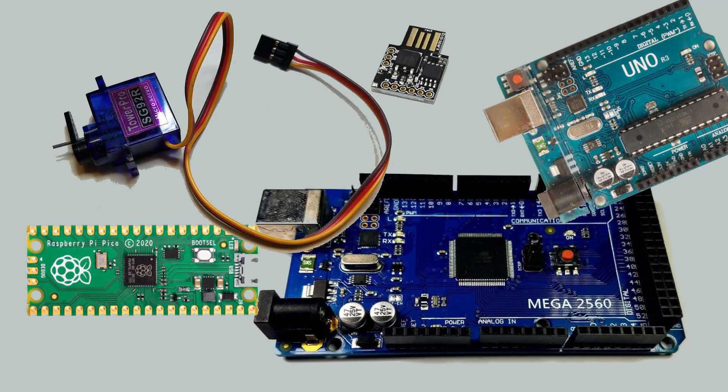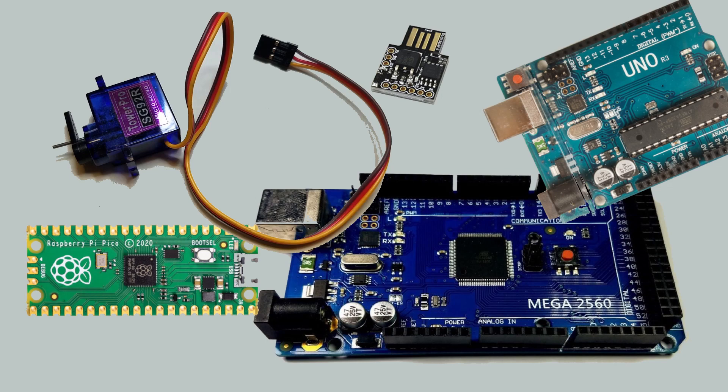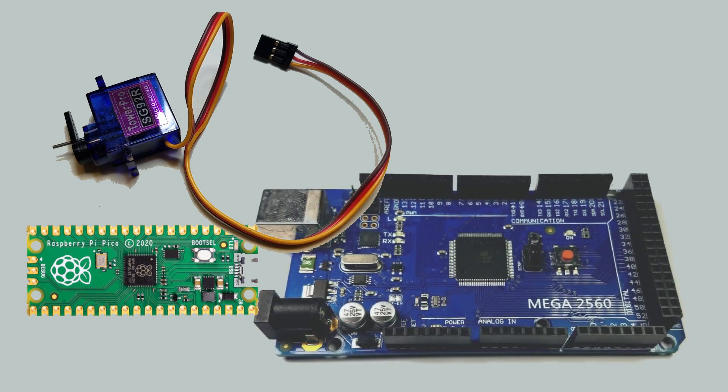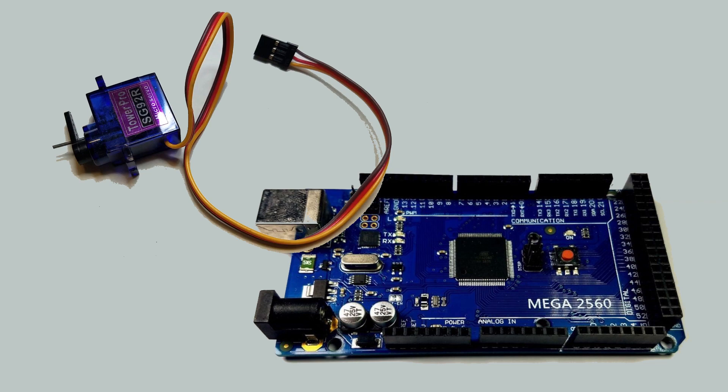I've got a servo and several different microcontrollers. I'll use the servo to tug on a wire attached to the float switch lever — that should be enough to nudge the pump if it gets hung up. I've been working with the Raspberry Pi Pico recently, but since it runs at 3.3 volts, it really doesn't drive the 5-volt servo I have well enough to use. So I decided to use a 5-volt Arduino, which drives the servo very crisply.